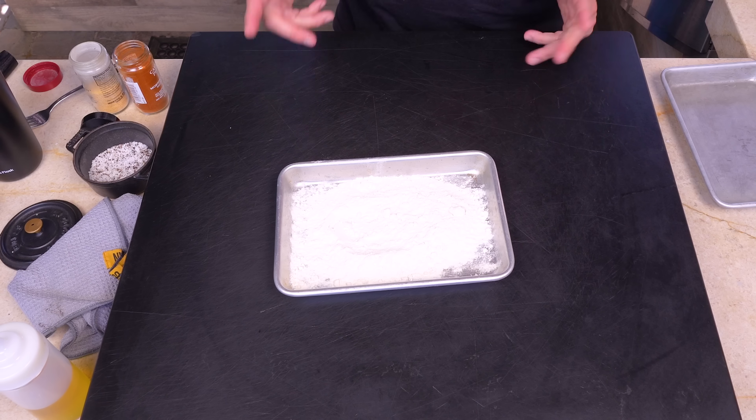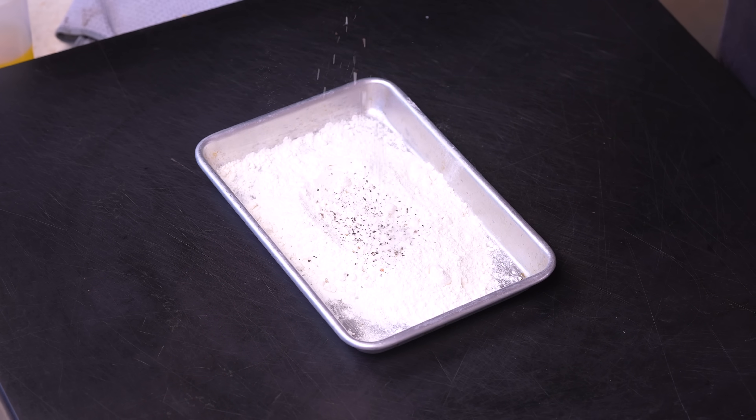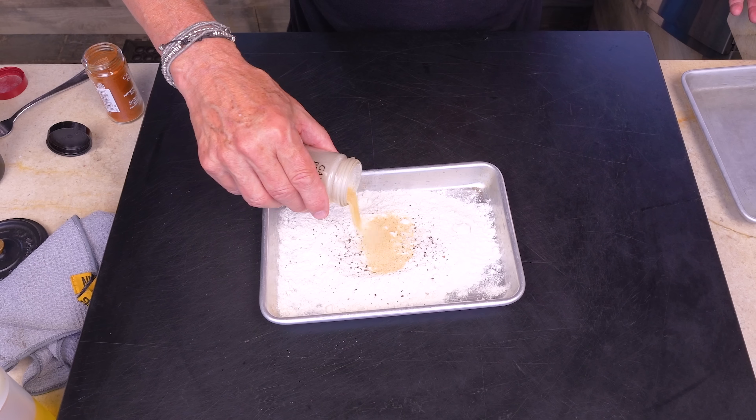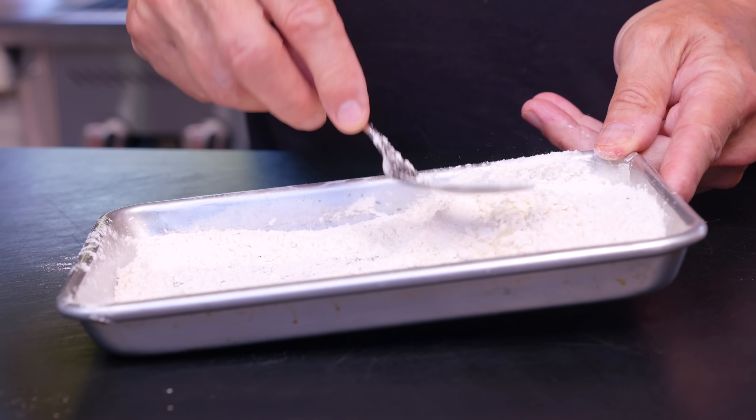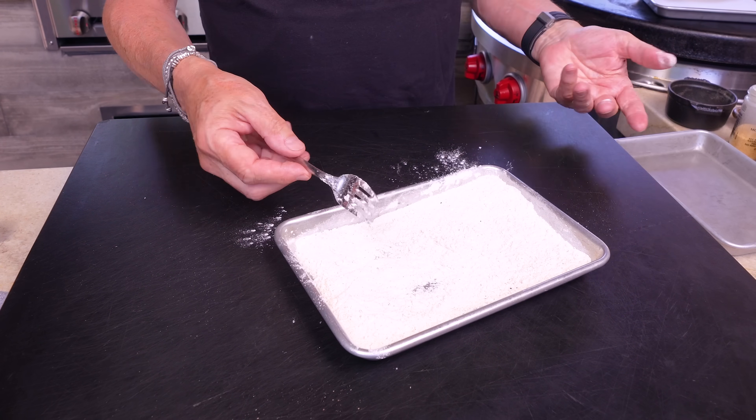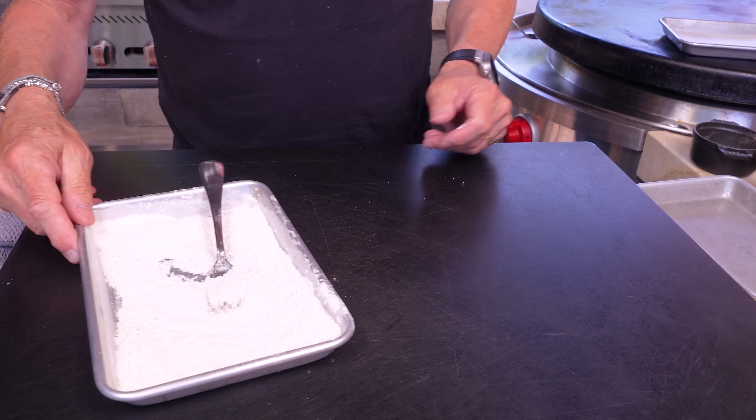Basic everyday all-purpose flour, and we add kosher salt and coarse ground black pepper, garlic powder, and for a kick, a little cayenne. Mix it with a fork — this will be the flour dredge part. Flour dredge, done.